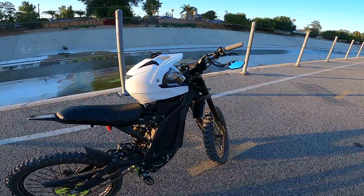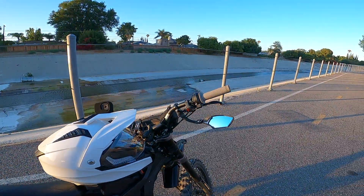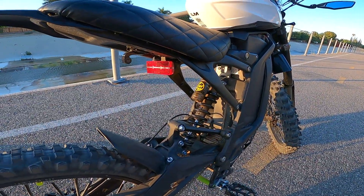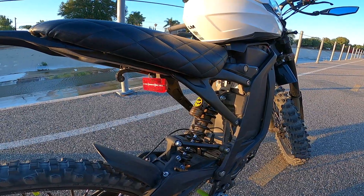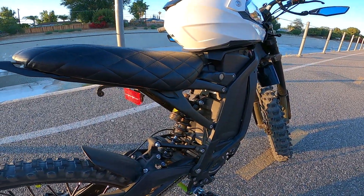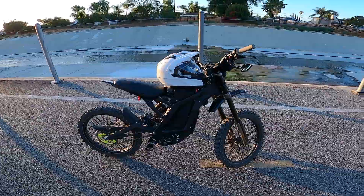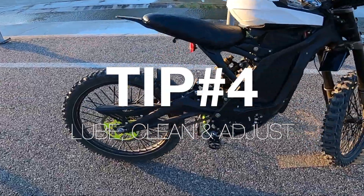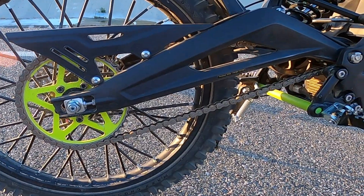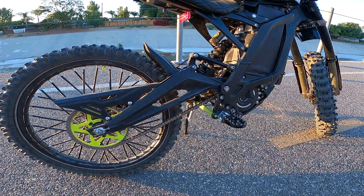Tip number three kind of ties in with the light switch. You can add the rear light into the light switch so when the light is off, the rear light is also off. Again, it's a very small amount, but that amount adds up when you're riding. I have mine bypassed — I highly recommend doing it. I may put a video out showing you how to do that.